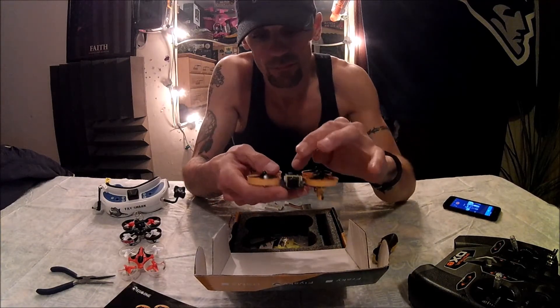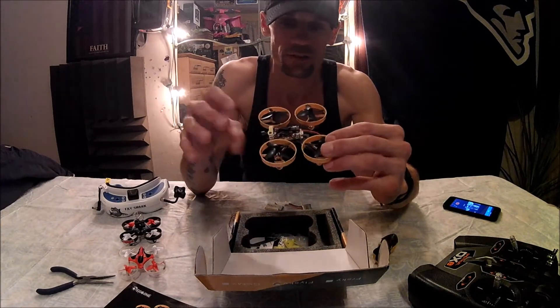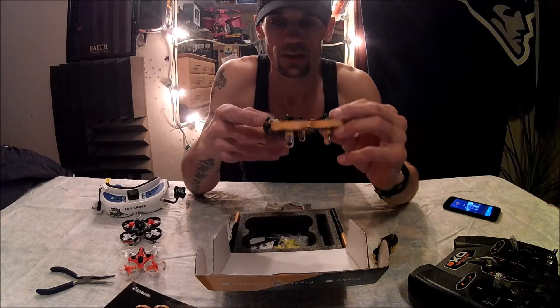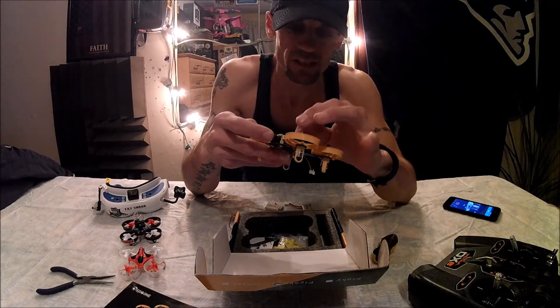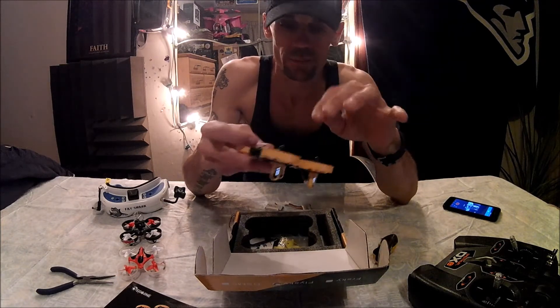We have the all-in-one camera with a nice antenna, and as you can see it's pointed backwards — unlike other ones that are straight up — so you can have the canopy on for a low profile. The receiver is built into the F3 flight chip.